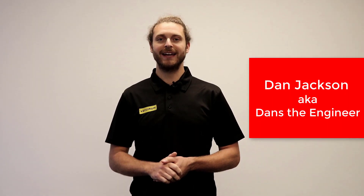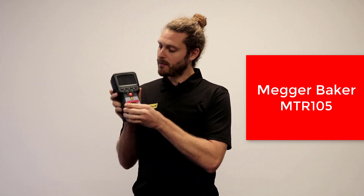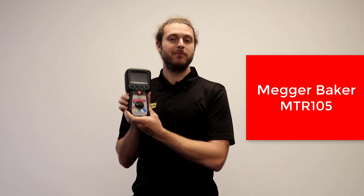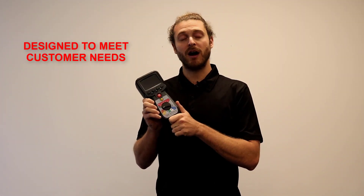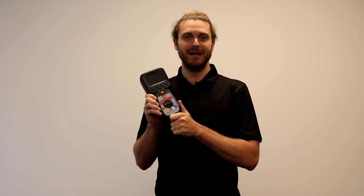Hello, I'm Dan Jackson, aka Danzie Engineer. I'm here in London at Vultimum HQ and we are here today talking about the MEGA Baker MTR 105. This great piece of kit has been designed by MEGA after listening to what their customers want. It's a handheld tester with multifunction motor test capability.